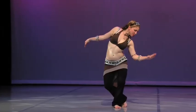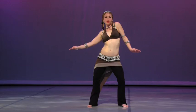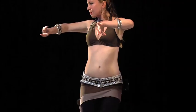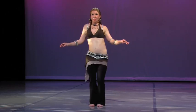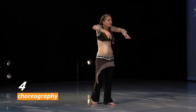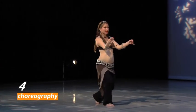We'll practice fluid tribal technique, combinations, and transitions in the movement play section. This part is a non-stop movement flow where you can just follow me and practice the material we've studied within various combos. I have also created a tribal fusion choreography to the song Bounty Killer by Breakbeat Buddha, and I'll break it down combination by combination so we can practice it together.